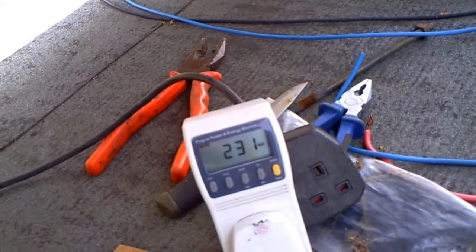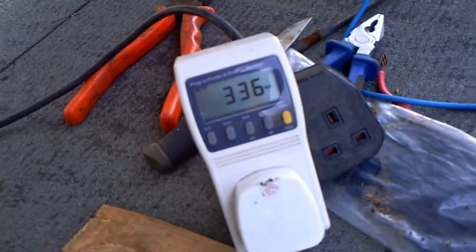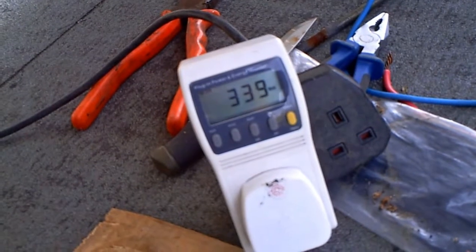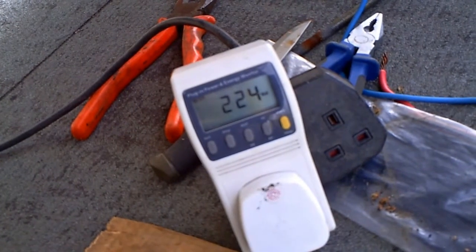Upon further investigation, I've taken the connector out and it appears it wasn't pushed in far enough — there was a very large solder joint on there. We're at 230 watts, not quite peak, but close. If I touch the connection back in, we jump up to 335 watts, which means we were getting a drop on that side. We hit 340 — a new personal record. If I drop it down again we go back to 224 watts.